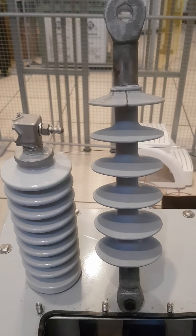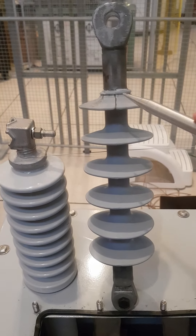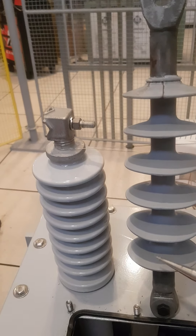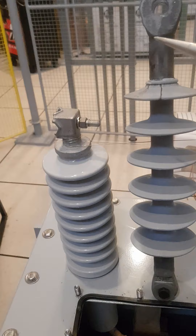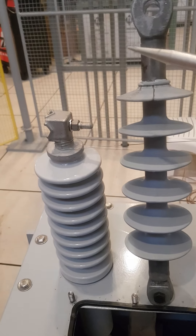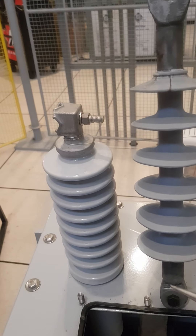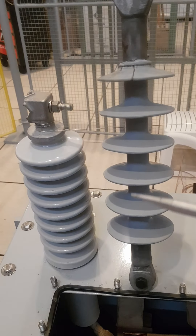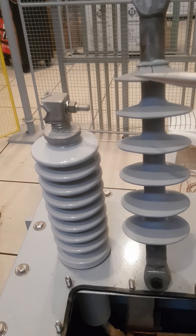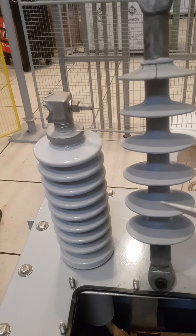The insulator is basically made from two metallic end fittings, where you connect from one side the high voltage and the other side is the ground. So since we have high voltage on one side and ground on the other, you have to have in between an insulating material.